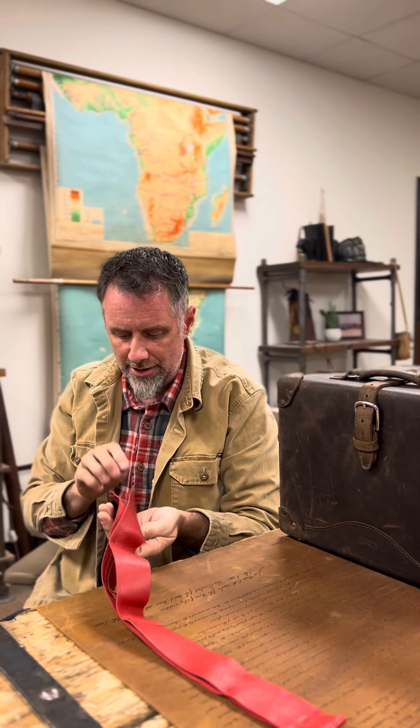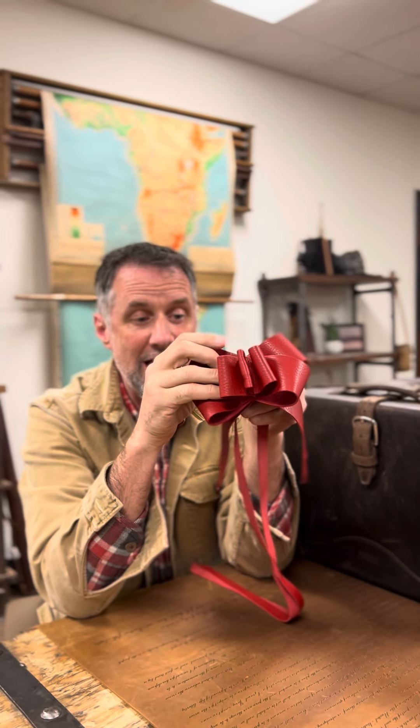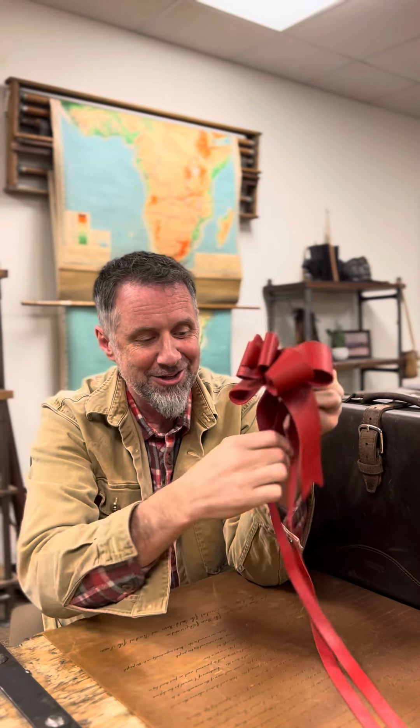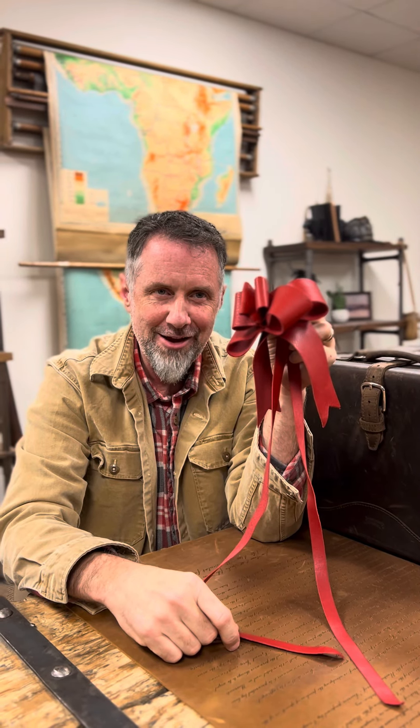Don't pass this by. In 10 years you'll never say, 'Man, I regret getting that leather bow.' This is one of those regret-free decisions. There are things I have regrets about — I shouldn't have said that, I shouldn't have done that — but this is not one of them.